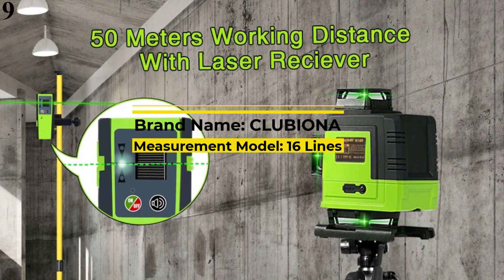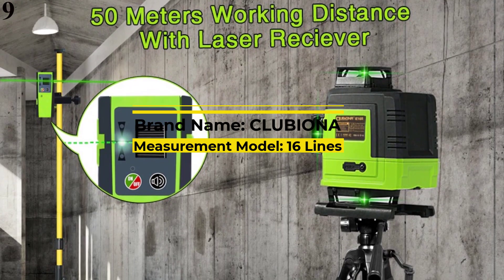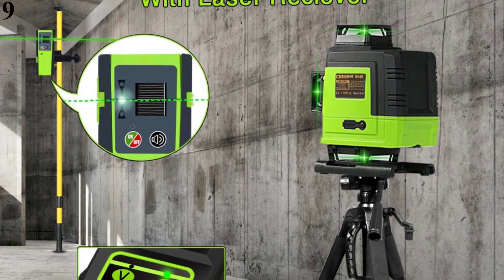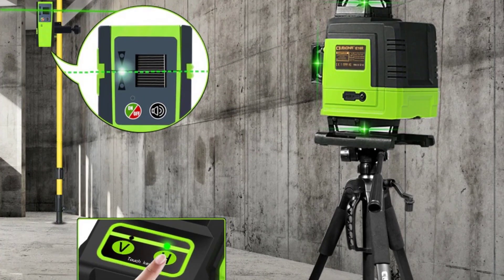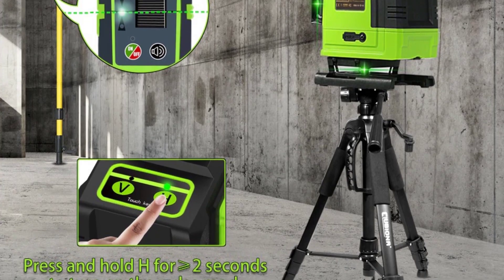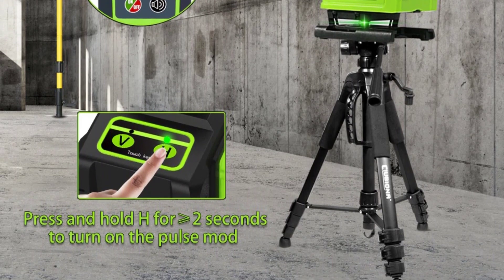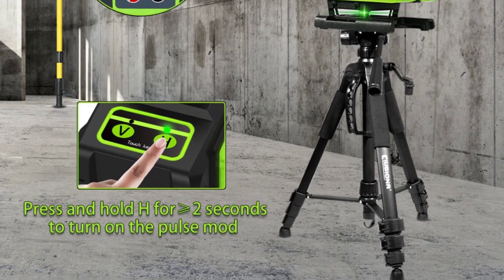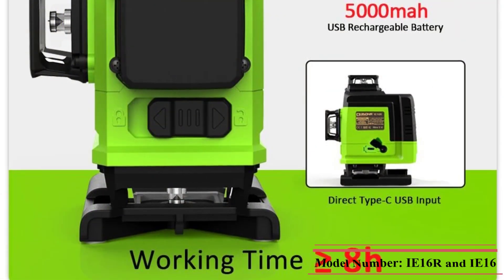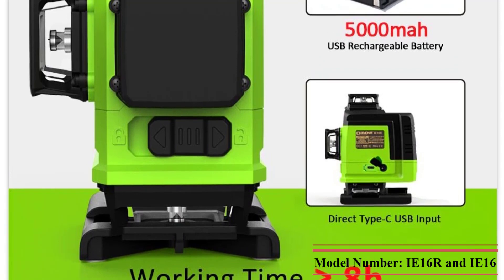Number 9 is the Club Iona 4D Laser Level — 16 Lines Professional German Core Floor Ceiling Remote Control Green Line Laser Level. Touch Key and Remote Control Integrated Mode Switching: this laser level can use both the touch button and the remote control in order to easily operate 20M away. LED Touch Indicator: the line mode switches every time when you short press the HV button.